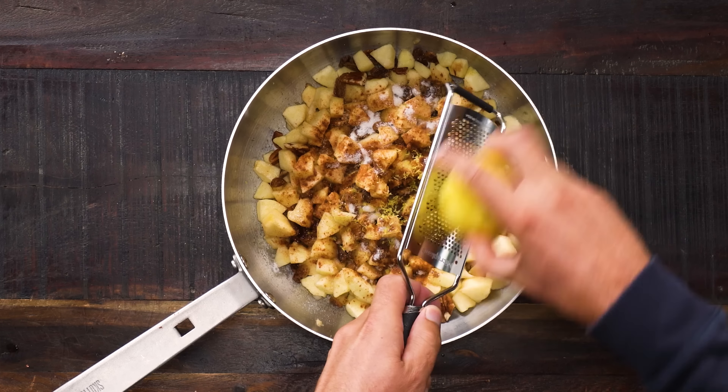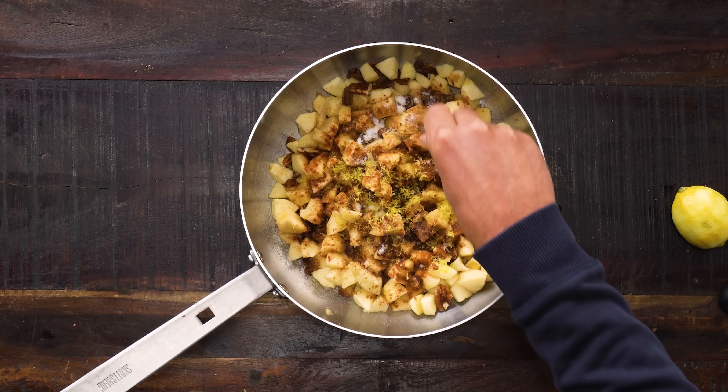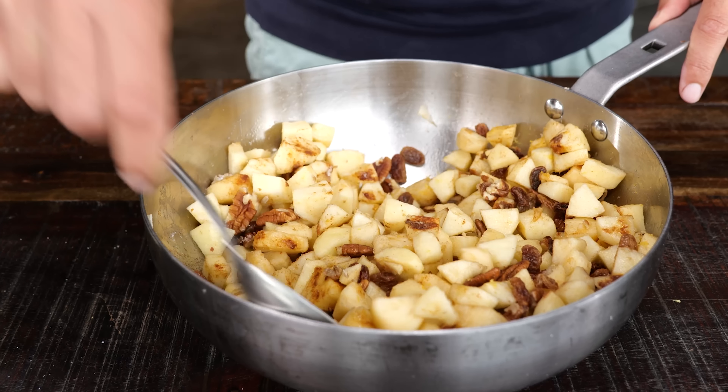I'm going to use the zest of the whole lemon — that's how much I want in. I want it to speak to me when I'm eating it. We have all these flavors, but if we want to make this flavor speak we need to add a little bit of salt — just a pinch. I don't want to be able to taste the salt, but I want the salt to boost the flavors. It doesn't need to be salty, but the salt needs to empower everything.